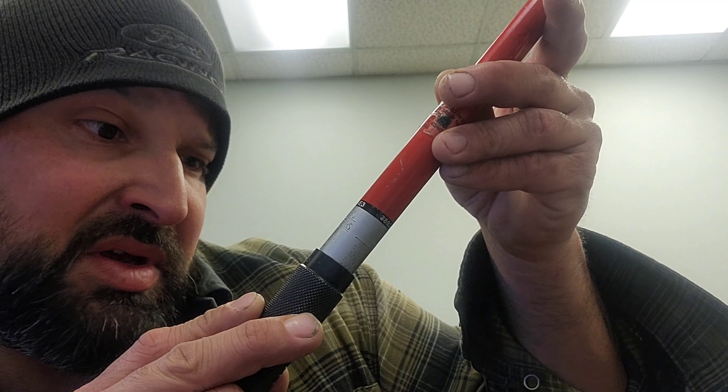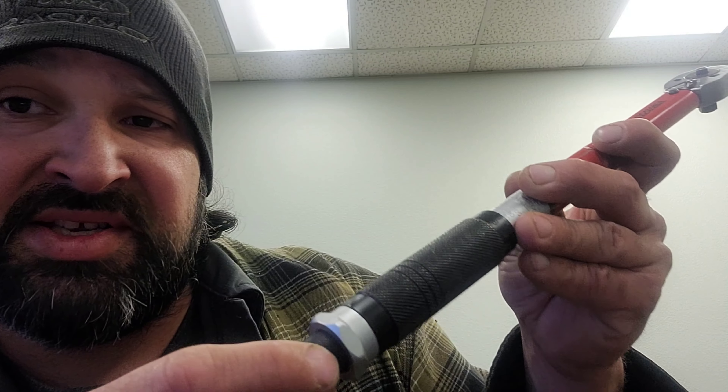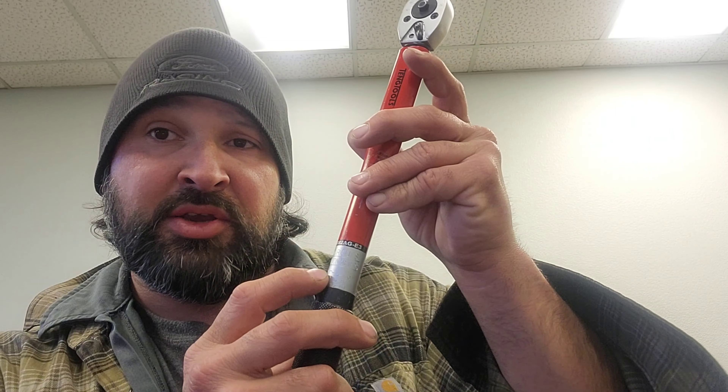It's at 59 newton meters right now and it's not even tightened. I wouldn't trust this torque wrench — it's been used and abused for four years. The only good thing about it is it's dual scale, so you've got foot pounds and newton meters, which is a big plus, but I still wouldn't trust it.